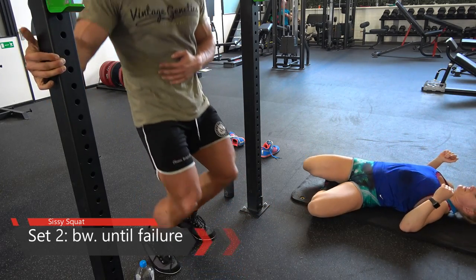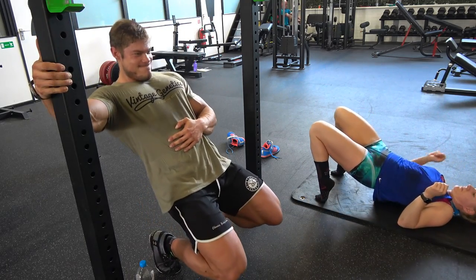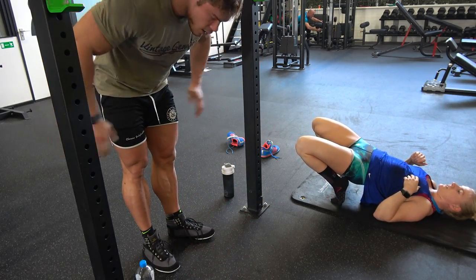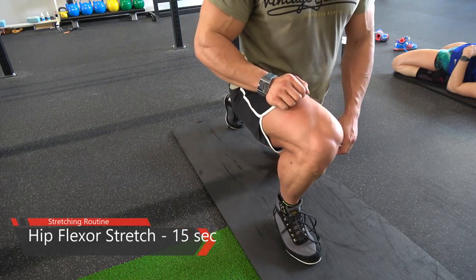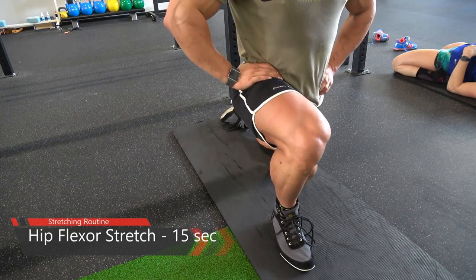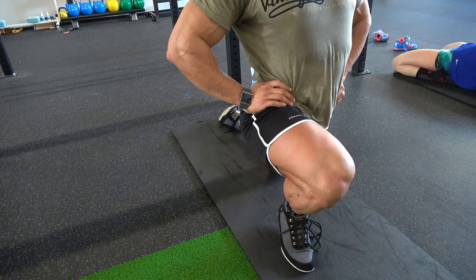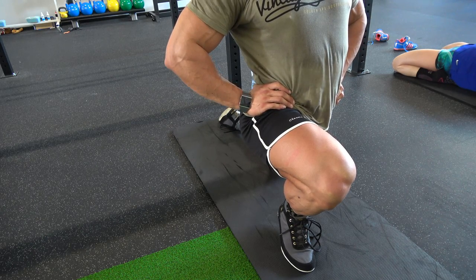I split hamstrings and quads into separate workouts, so I'm only focusing on quads right now. Doing a lot of sets of one incredibly effective exercise is more than enough for a complete workout. The sissy squat is a very nice finisher to fully stretch the quads right after having them pumped up — always end with an exercise that stretches out the pumped muscle. Then we move into stretches, starting with the hip flexors.